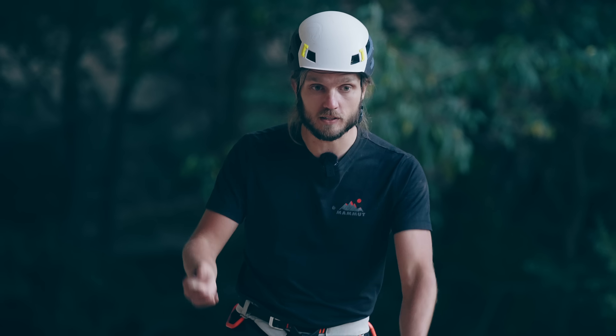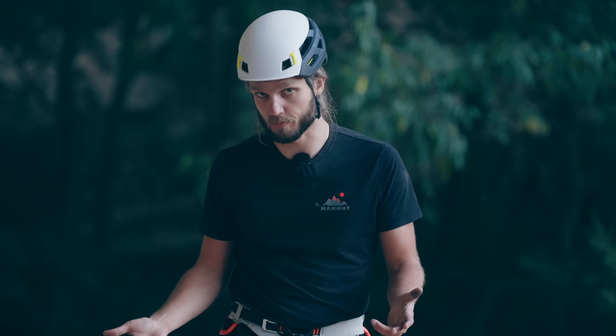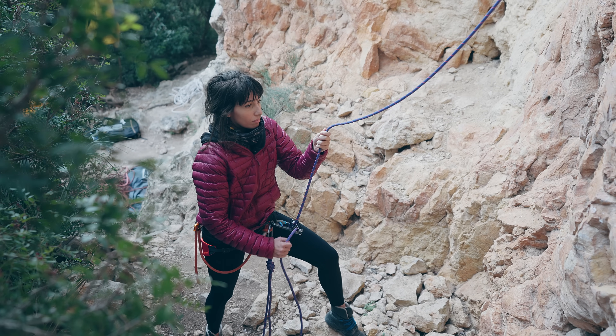Before we go to even sketchier experiments, a special thank you to Mammut for supporting this video. I will also be visiting their headquarters and lab to test some interesting stuff with climbing ropes. If you have any questions about climbing ropes, write them in the comments and I'll pass those questions to the experts.